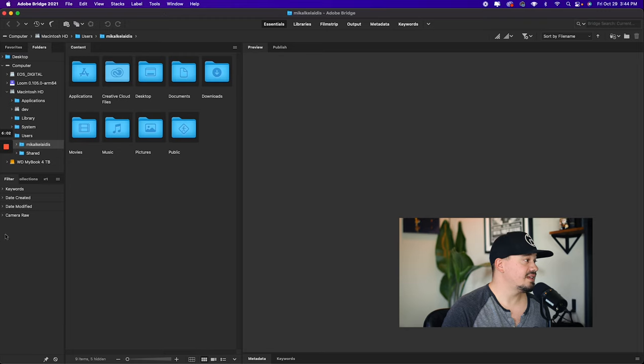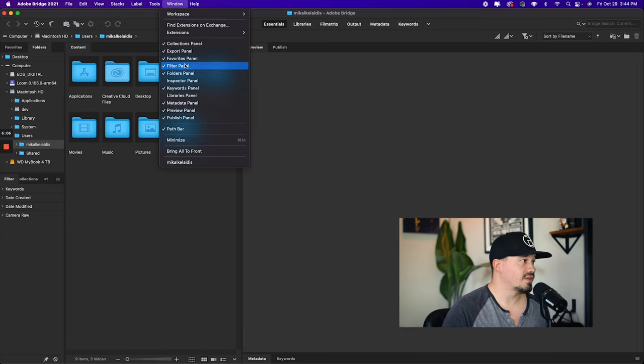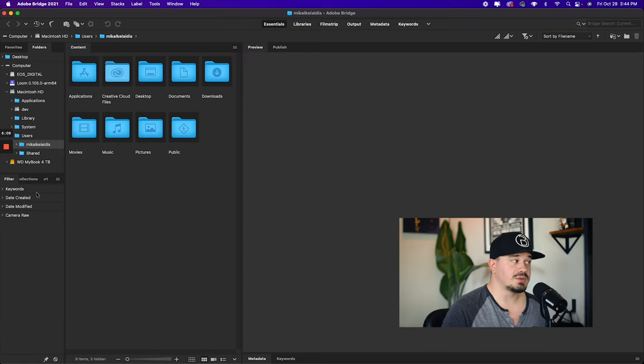Originally for me, it was because when I got the R6, my old MacBook and even the Mac Mini couldn't read the CR3 files, which are the raw files it shoots, and couldn't give me previews. So I needed Adobe Bridge to preview all the files and know what I was organizing. Another reason is the filter panel — if you can't see it, go to Window and hit Filter Panel. The options available here will change depending on the folder you're in. I strongly suggest organizing your files using Adobe Bridge.